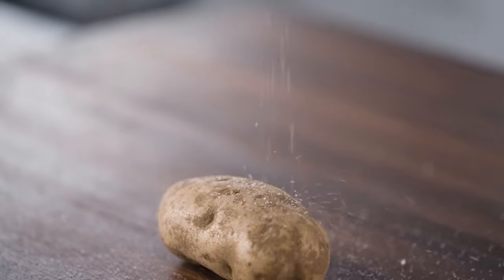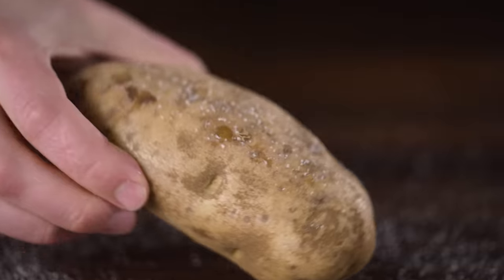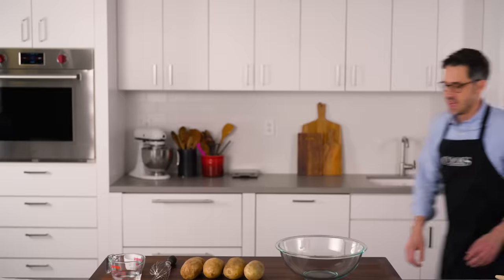Now the first thing I want to talk about is seasoning. A great baked potato has a salty, crispy skin. But if you've ever tried to season a baked potato, you know it's pretty futile — the salt bounces off and turns into a dangerous projectile. The solution is a solution. A salt solution. See what I did? Let's go to the kitchen.